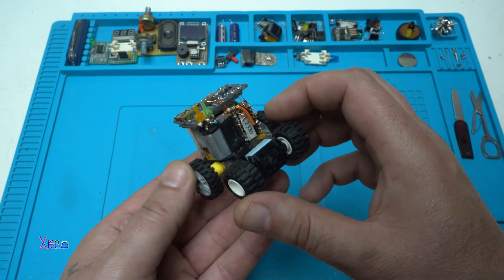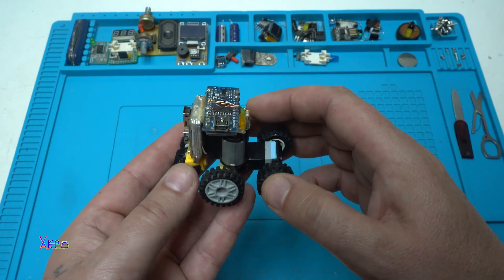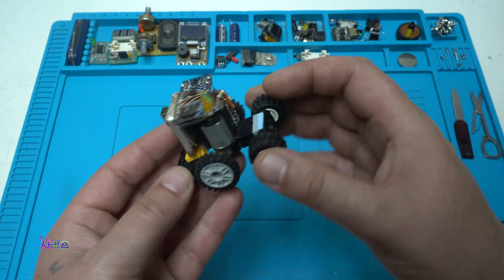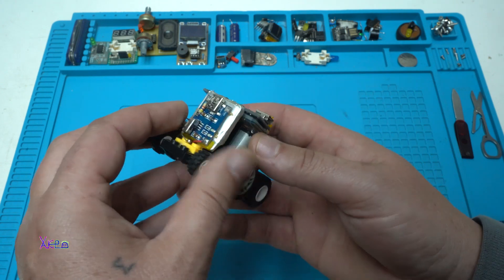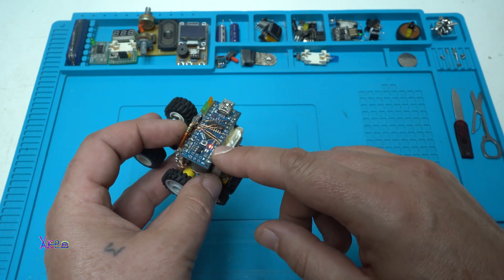In the description below I will link a website so you can see the schematic and download the code to program the Arduino and make your own small Arduino robot like this one. This is the power switch — turning it on, we have a red light.